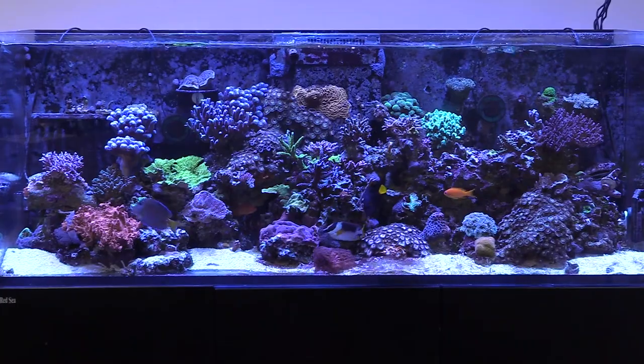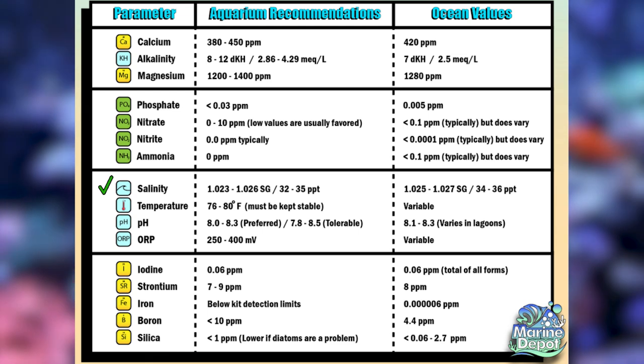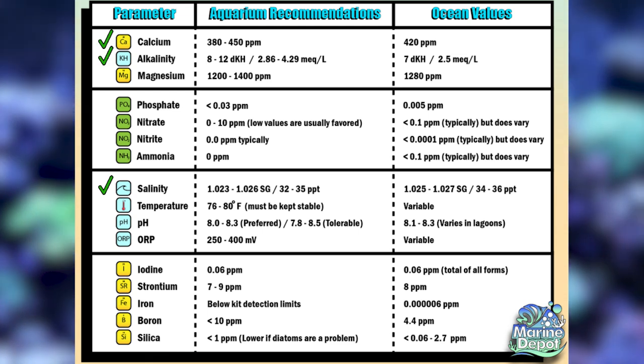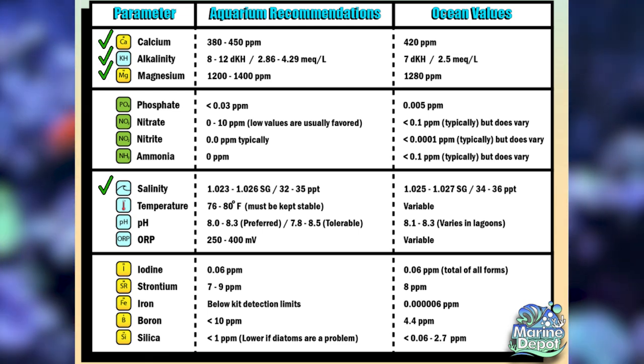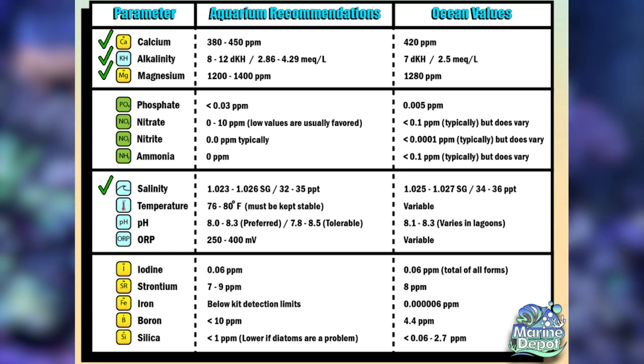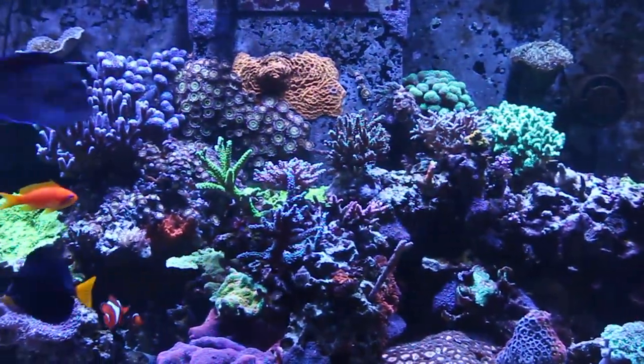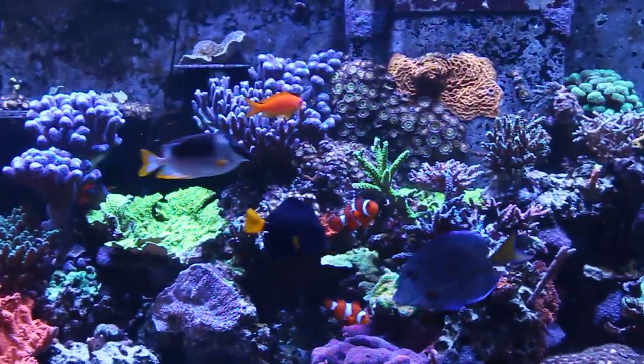Get the salt level right in the aquarium first and make a log on your computer of the date, salinity, alkalinity, calcium, and magnesium levels. Create a spreadsheet with a record of these and other parameters like pH, nitrate, and phosphates. Doing so is the first step to getting to know your tank, its consumption, and how much you'll need to dose.